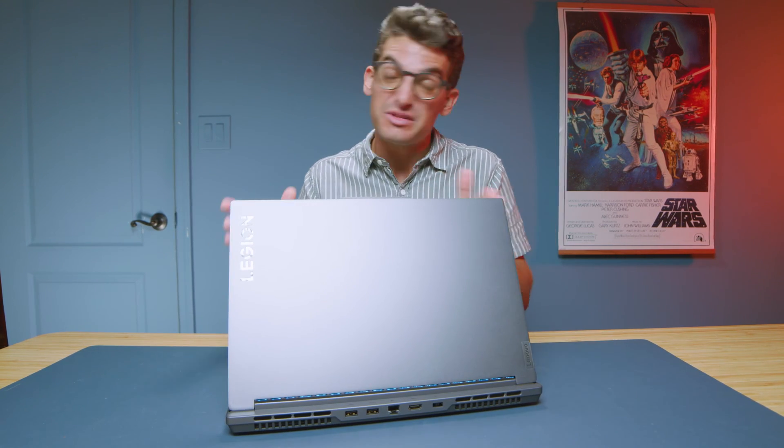I've spent over a month with the Lenovo Legion Slim 5. We're going to talk about some things that I love, some things that I don't like too much, and then help you make a purchasing decision.